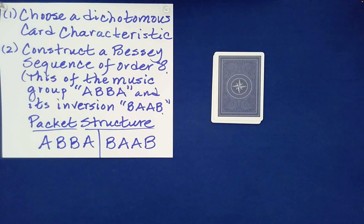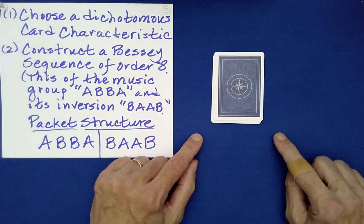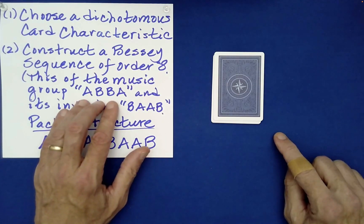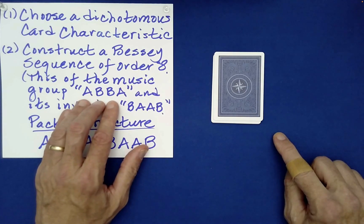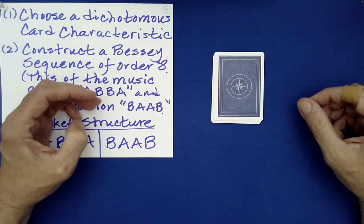Now, I think you would have to agree that really no one could know completely the state of the cards here. We may have spotted a few cards face up, but given all of these free choices made by you - and those choices will be outside your control - you're giving the spectator a whole bunch of free choices. Yet a very remarkable thing is true: if we take advantage of a very special spelling, the name of a famous musical group, ABBA, and its inside-out version B-A-A-B, we can actually separate these cards into two very different but interesting packets of four cards.